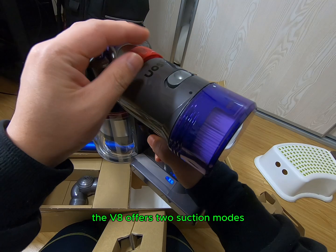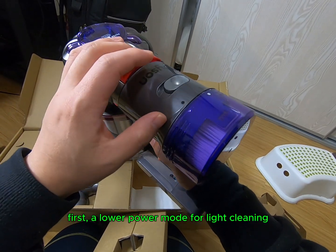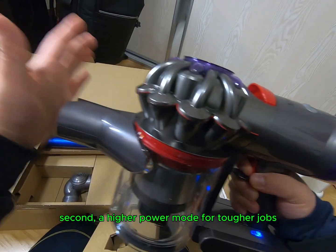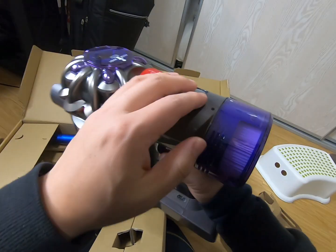The V8 offers two suction modes: first, a lower power mode for light cleaning, and second, a higher power mode for tougher jobs.